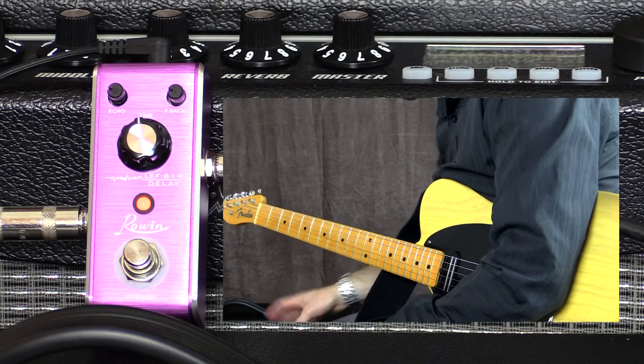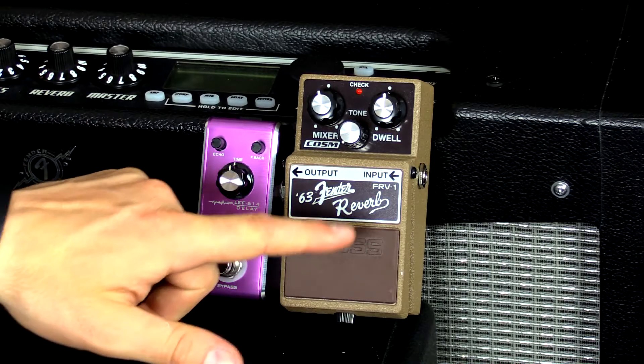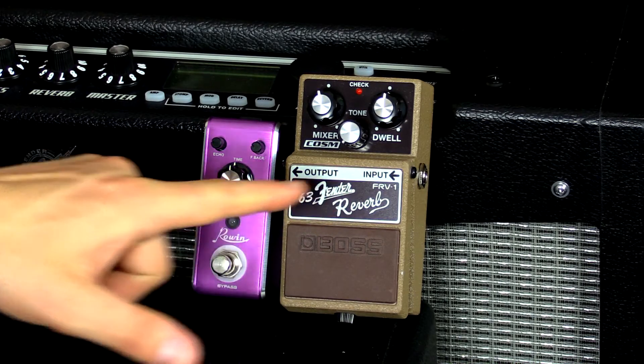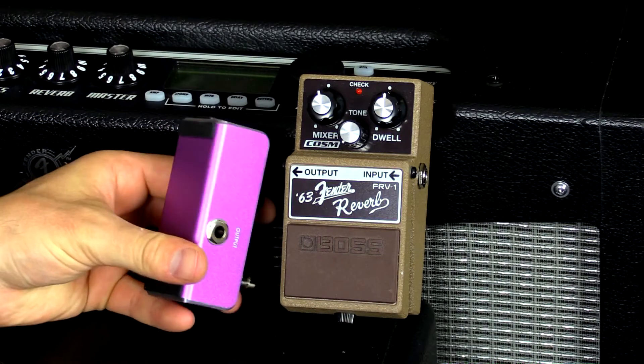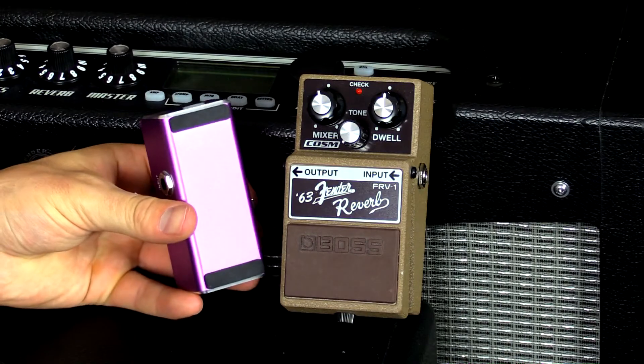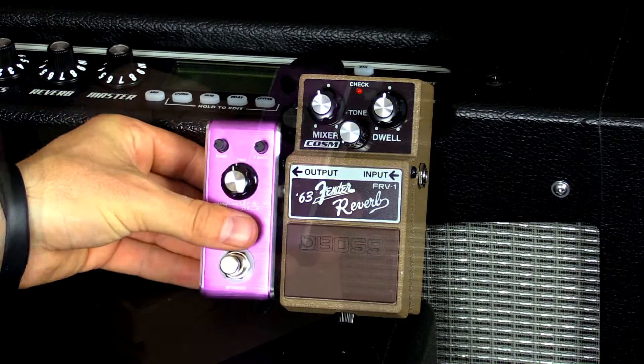Very musical, very small, awesome. I'd like to show you the comparison in size between a regular Boss-size pedal and the Rowan — yeah, as you can see it's really really small. There is no 9-volt battery compartment on the back, so you do have to run this just on AC, like most small pedals.